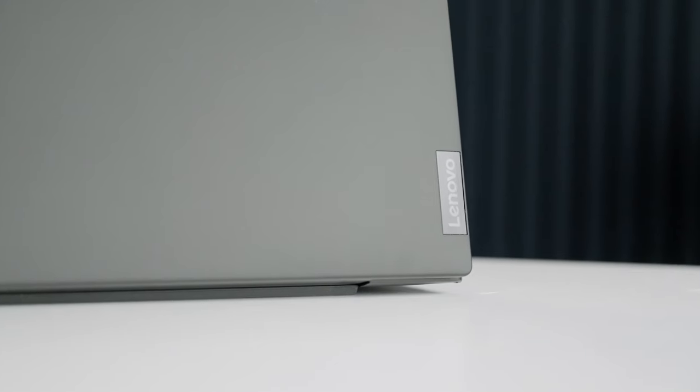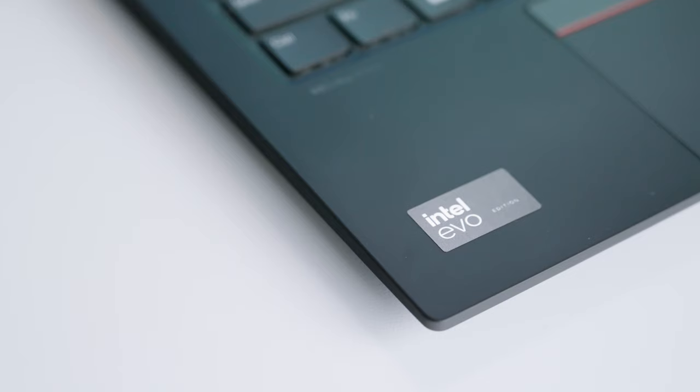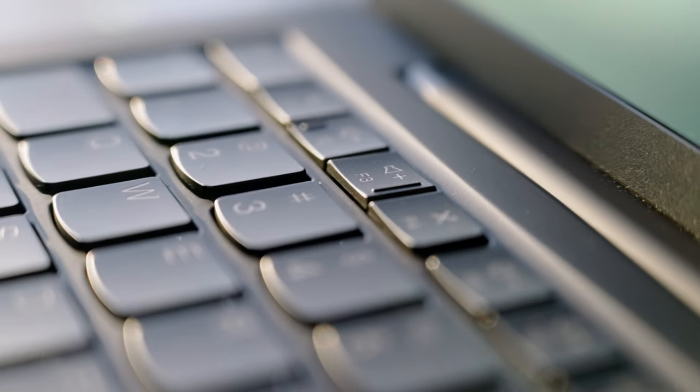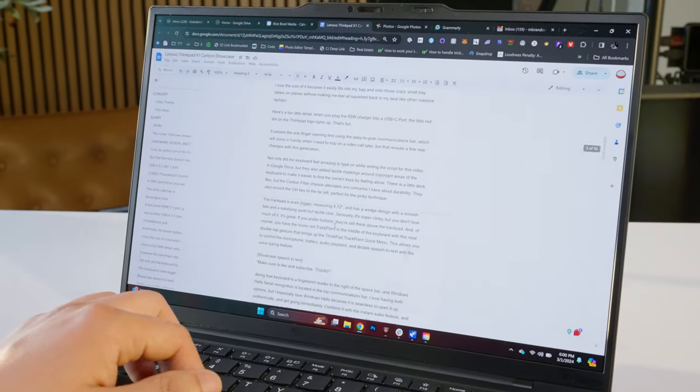This is the 12th gen Lenovo ThinkPad X1 Carbon, an Intel Core Ultra laptop designed on the Intel Evo platform. There's a lot to love about this laptop and a lot they could do with it at home, at work, and on the go. I even use it to work on the video you're watching right now. Let's check it out — thanks to Intel for sponsoring this showcase.